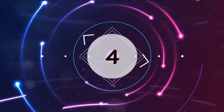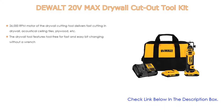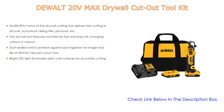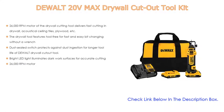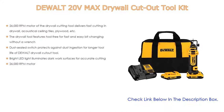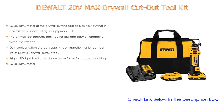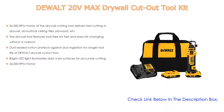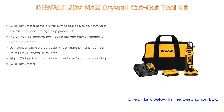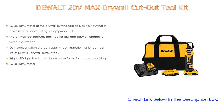Number 4. Based on user ratings, the DeWalt 20V Maxx Drywall Cutout Tool Kit comes in at number 4. Its 26,000 RPM motor delivers fast cutting in drywall, acoustical ceiling tiles, plywood, and more. It features tool-free bit changing without a wrench, a dust-sealed switch for longer tool life, and a bright LED light to illuminate dark work surfaces for accurate cutting.